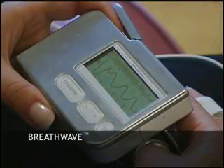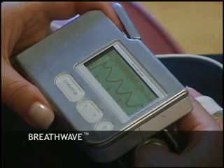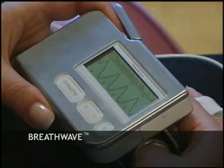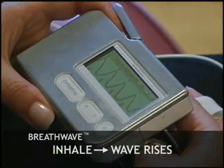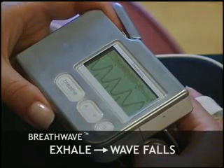We call the Stress Eraser wave the breath wave because it allows you to see the immediate impact that breathing has on your nervous system. Once you discover the rhythm of your breath wave, you'll notice that as you inhale, your wave rises, and as you exhale, your wave falls.